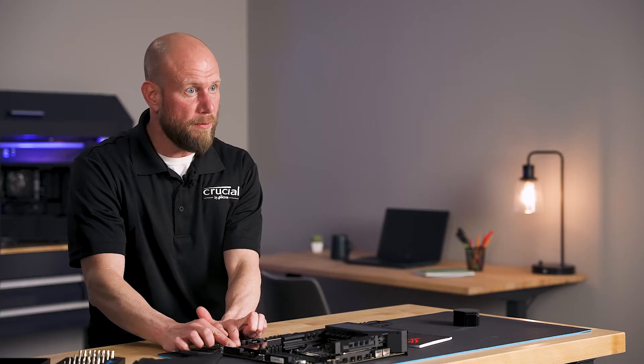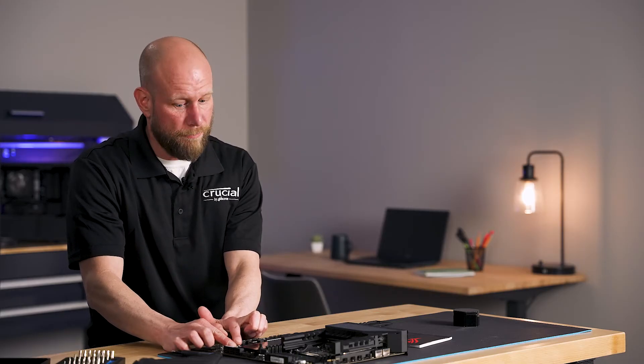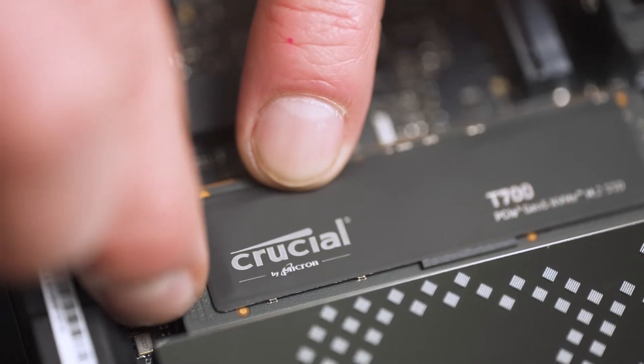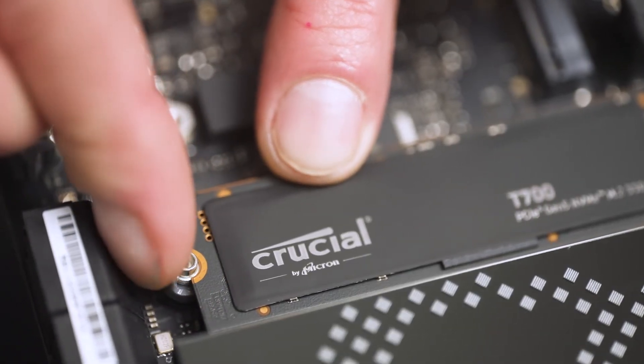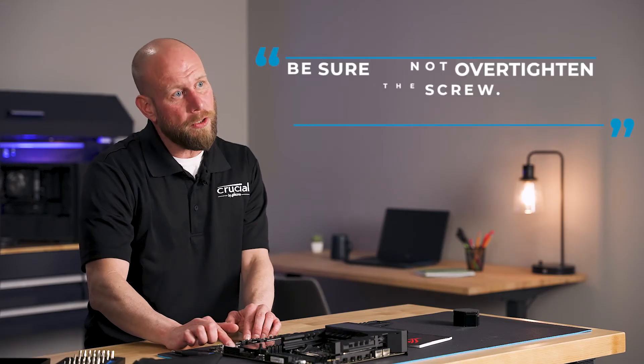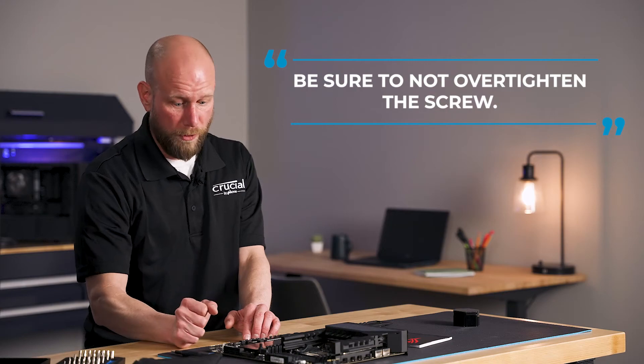Some motherboards utilize a small screw, which will be included with the motherboard. Some of the newer Gen 5 motherboards have a Q-latch mechanism — a rotating plastic piece that we can simply rotate over to secure the SSD in place. If your motherboard does use a screw, be sure you're not over tightening it when you apply it.